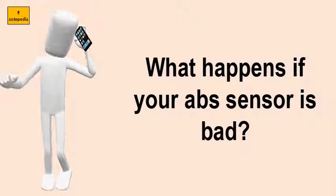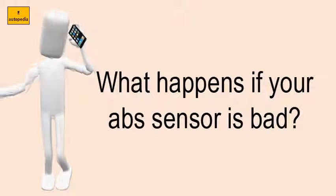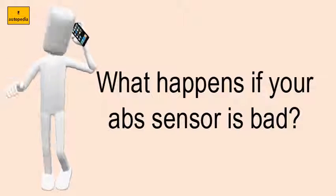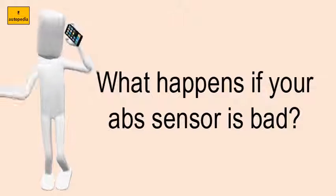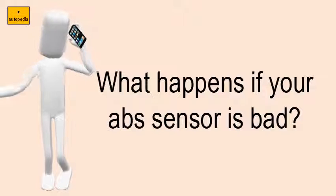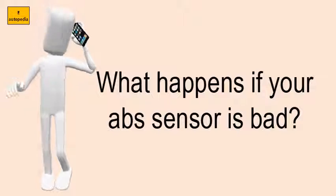What happens if your ABS sensor is bad? The ABS light is illuminated on the dashboard. Since the wheel speed sensor also monitors the anti-lock braking system on your car, it's common for the ABS light to illuminate when the sensor is worn out, disconnected, or has been struck by debris, which means you'll have to replace the wheel speed sensor.